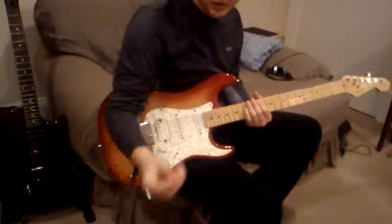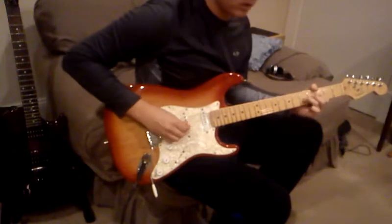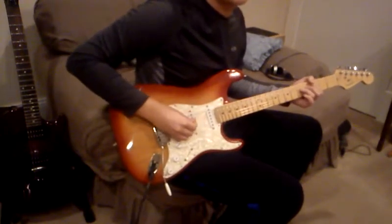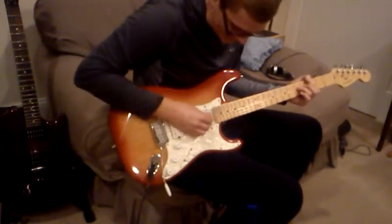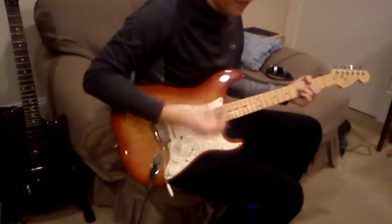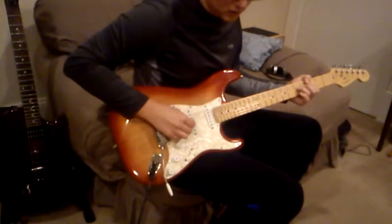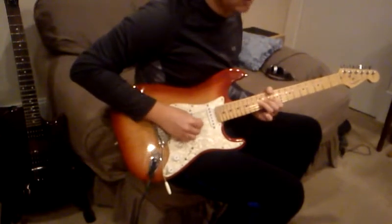Oh cool, so squealy — hold it like so, and it's a harmonic. So when you hit the string, you're hitting the harmonic which is up here; there's a lot of them. You move your hand up and down by the pickups and it'll change the note — it's the harmonic, and depending on the note you're playing, it just changes the pitch pretty much. There's a good one somewhere out here.